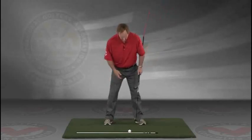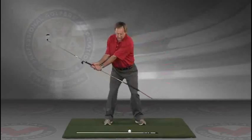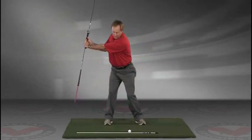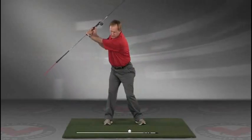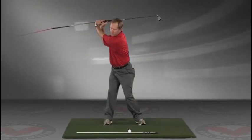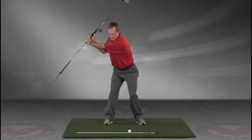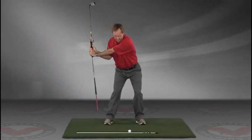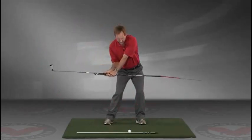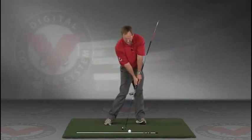Take a swing back in slow motion and trace, with that alignment rod, the target line all the way up. The shaft should be parallel to your target line at the top, and then slowly coming down, trace the line — do this in slow motion right into the impact position.